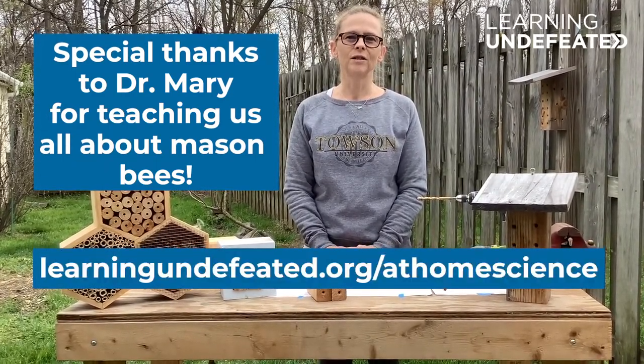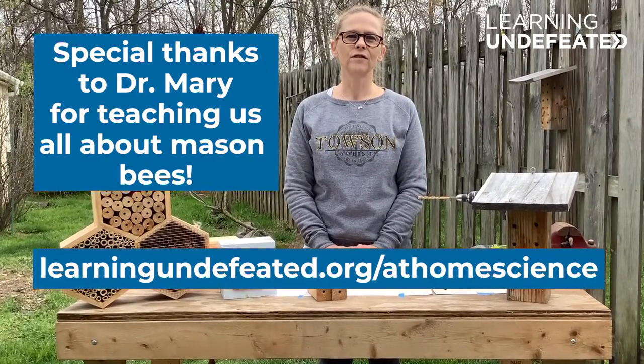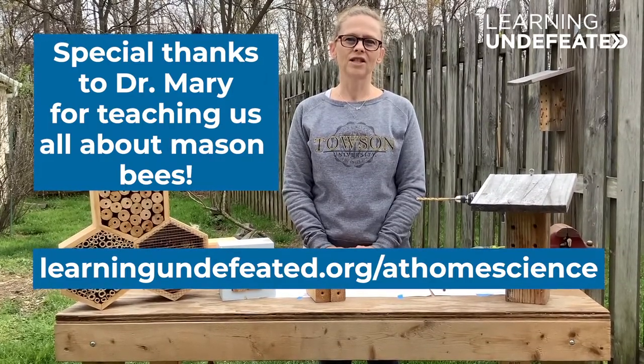Learning Undefeated has lots of other cool science investigations. Visit Learning Undefeated at www.learningundefeated.org/at-home-science.